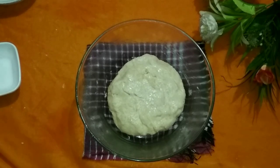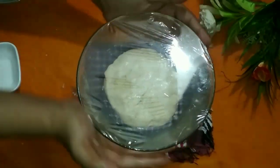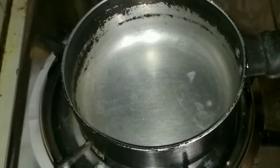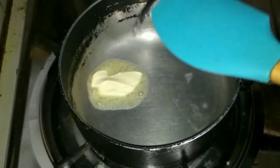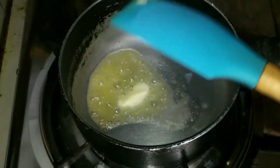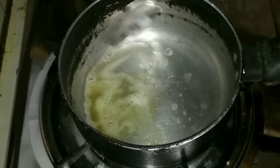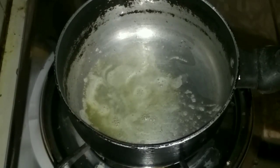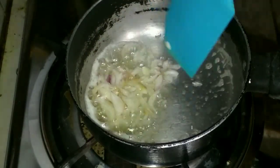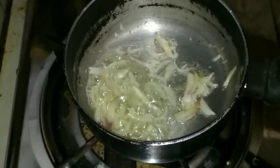If you want to rest the pizza dough overnight, that will give the best results. Otherwise, give it a minimum of two hours. Keep it near a warm stove or the warmest spot in your house. Once it has rested, use it one piece at a time.